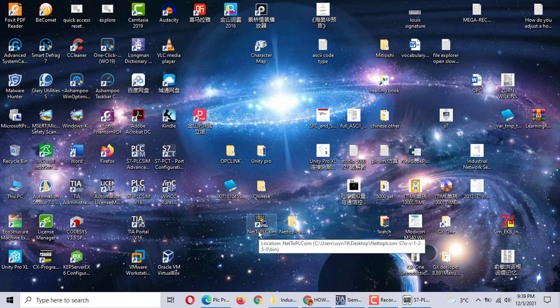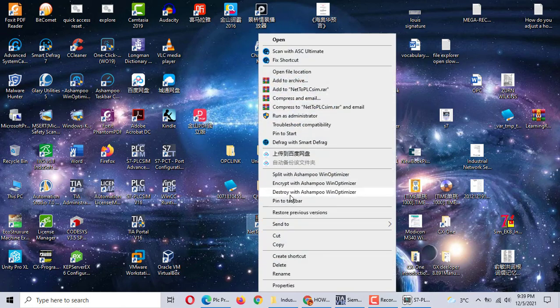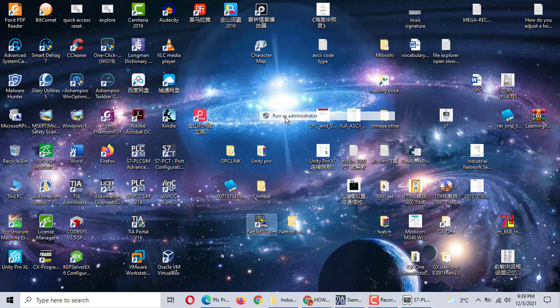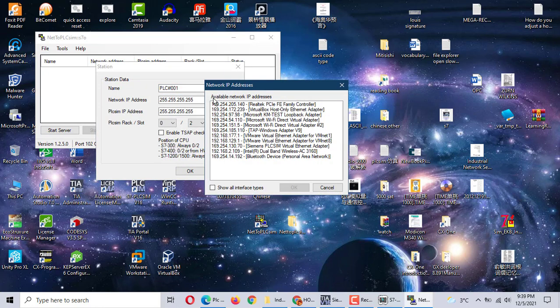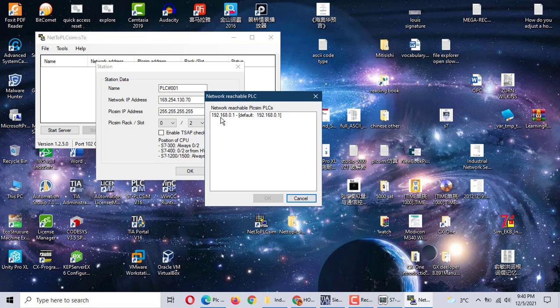We use NET2PNS software — NET2PNS. Run as administrator. Here we choose Siemens PLC, same which is the network adapter. The address is 169.254 — let me choose this one — and the IP address of the PLC.